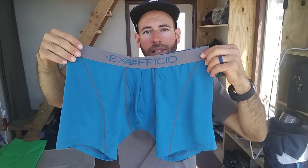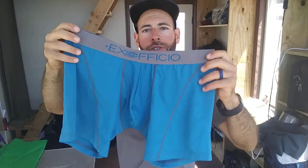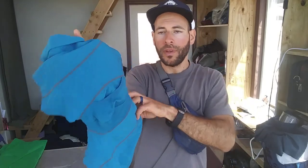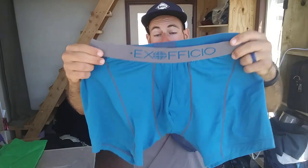I got them in a size medium, which is true to size, same as what I normally wear. The 6-inch inseam is a little bit short for me — I think I would prefer the 9-inch inseam option. These 6-inch ones retail for $30 and are made of a very breathable, quick-drying fabric. You don't really get any wedgies from it; it fits really well. Very happy with the fit.